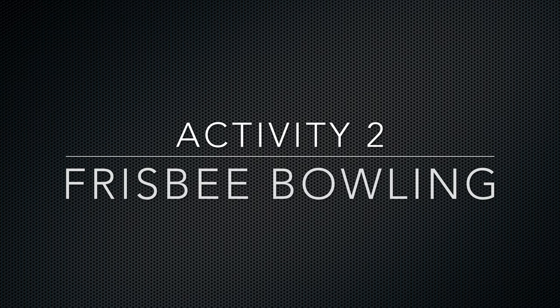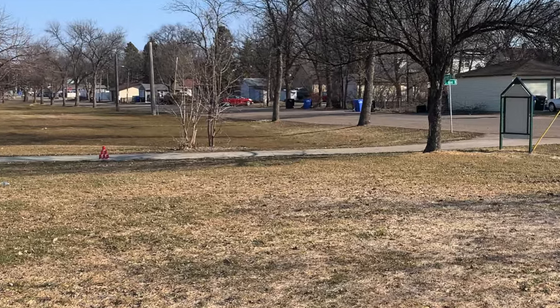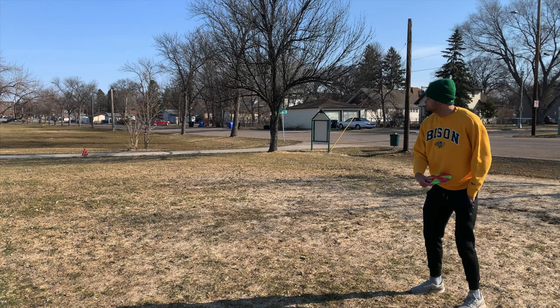We are then going to transition into our second activity, which is Frisbee Bowling. The objective of Frisbee Bowling is to knock down all of the cups that are stacked in one throw. Remember your cues and let's watch Marcus perform this activity.